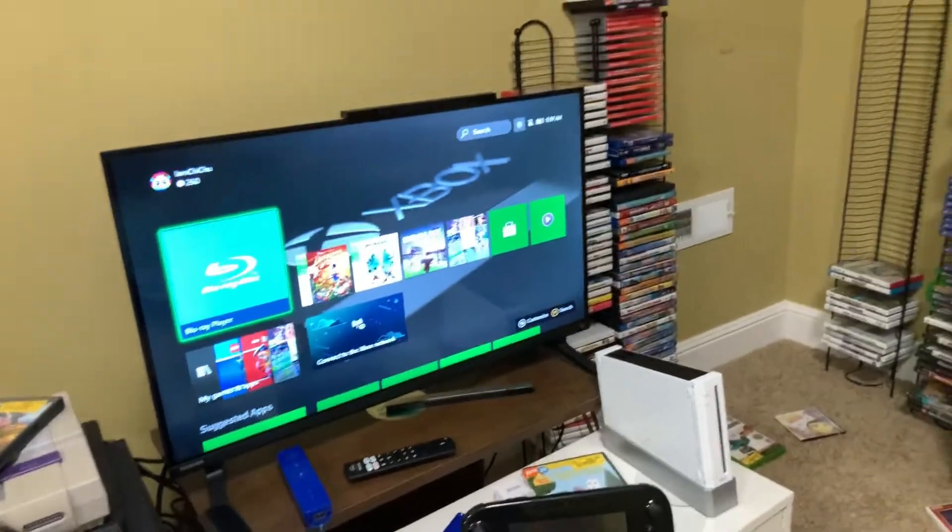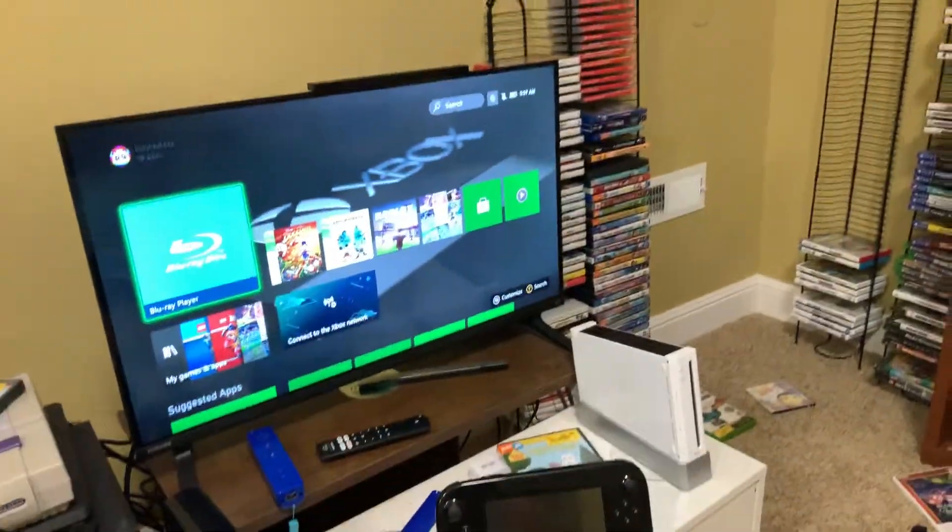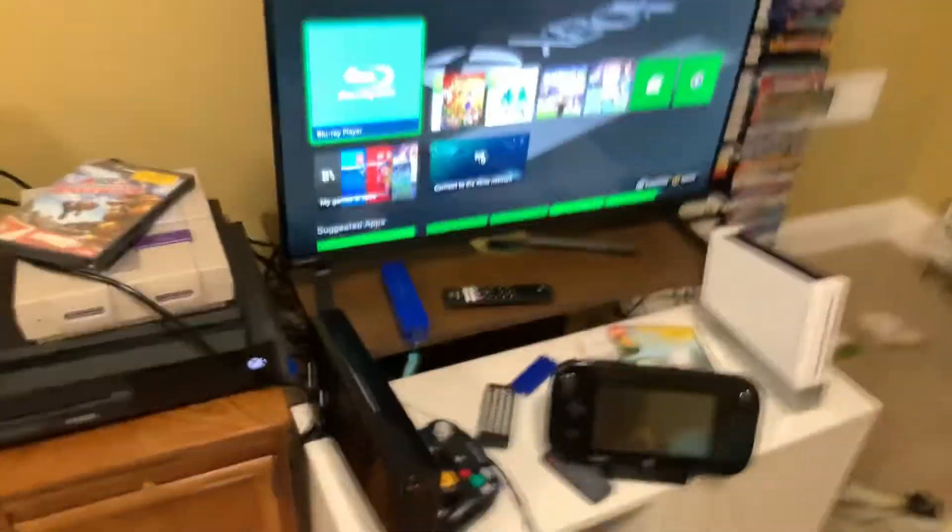I can hear the disc spinning. It looks like it's not doing anything — it hasn't even ejected it yet.